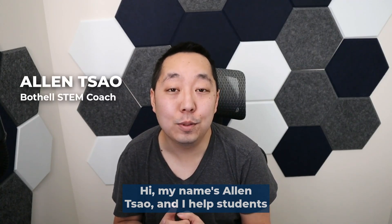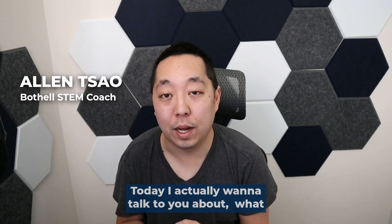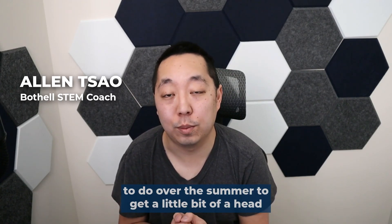Hi, my name is Alan Tau and I help students master AP Physics 1. Today I want to talk to you about what to do over the summer to get a little bit of a head start in AP Physics 1.